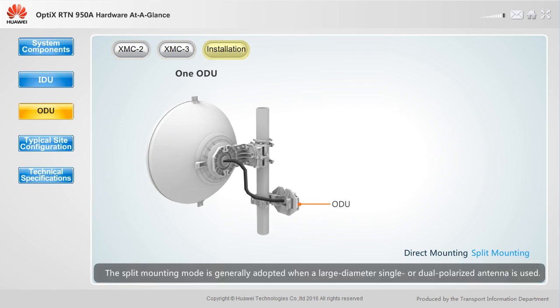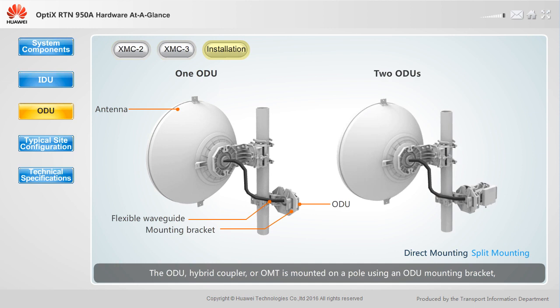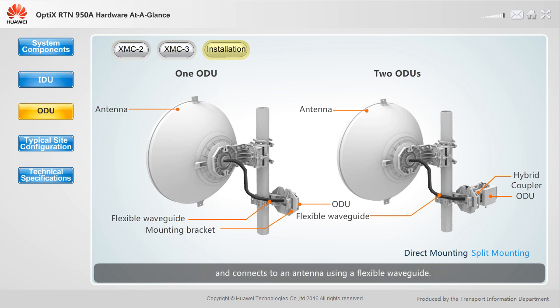The split mounting mode is generally adopted when a large diameter, single or dual polarized antenna is used. The ODU, hybrid coupler or OMT, is mounted on a pole using an ODU mounting bracket, and connects to an antenna using a flexible waveguide.